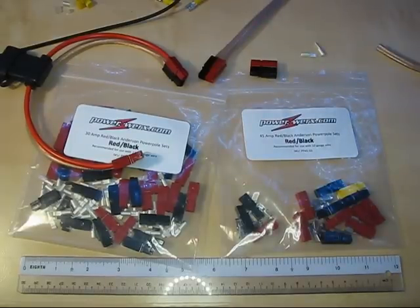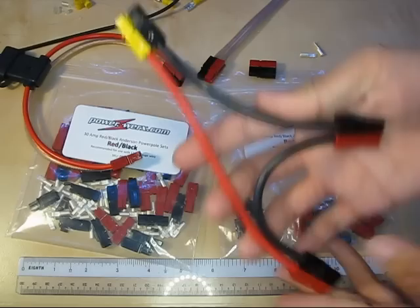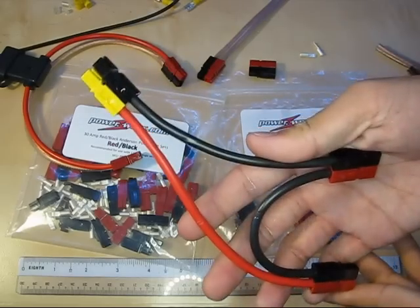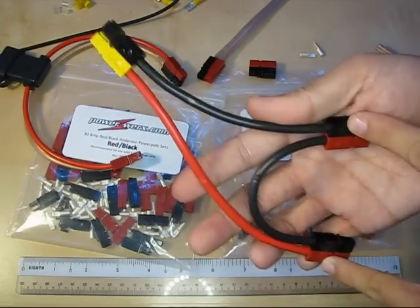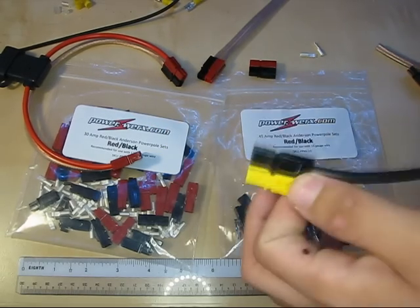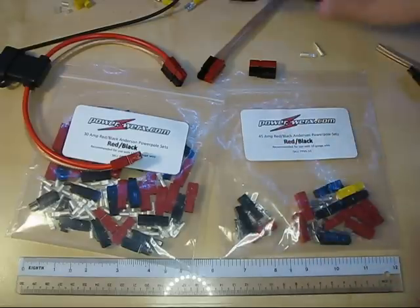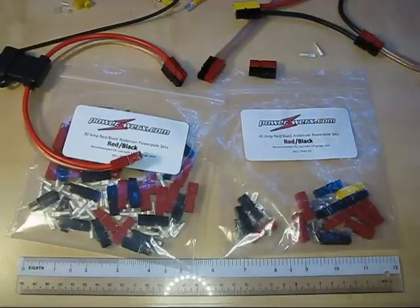You can also get these connectors in a variety of colors. What I have here is a 2-to-1 Y connector for a series pack, so I can put two 12 volt batteries in and get 24 volts out. I've marked this with my own standard of using yellow. You can use whatever color you want, but red and black are typically recognized for 12 volt DC.